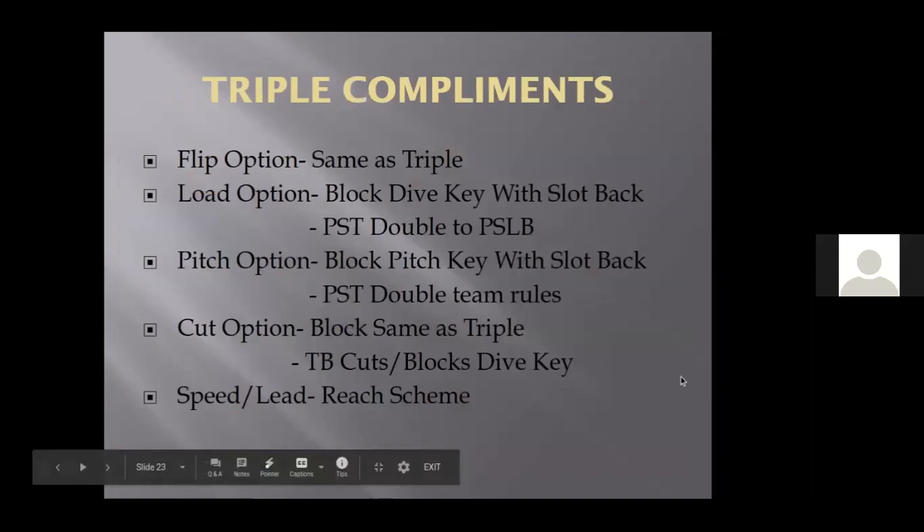Some complements to our offense: flip option, load option, pitch option, cut option — which was put in completely by accident. We kept getting a hard bend on the dive key and my tailback came off the field saying he was going to have a concussion by the end of the first quarter. Trevor was pulling the ball and pitching it every play. So I said, next time I call triple, you're going to take a fake step over the ball and cut that guy. Tailback rolled over the ball, took his steps, forearm on the outside thigh, and that 285-pound kid did the skateboard scorpion — his heels hit the back of his head. Their coach was yelling it was illegal, but he hit him above the knees on the play-side thigh board.